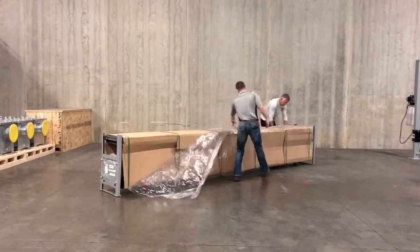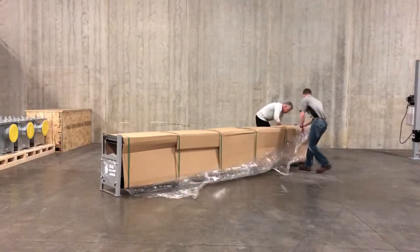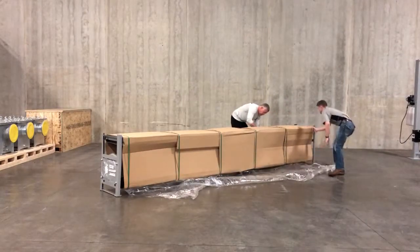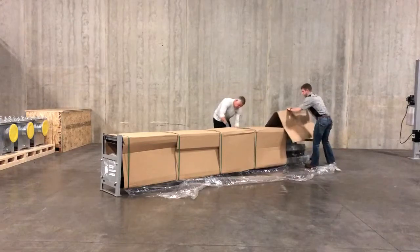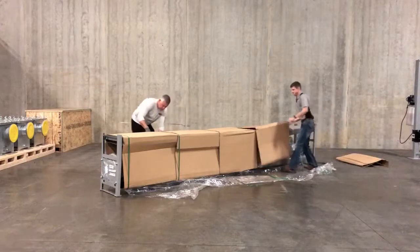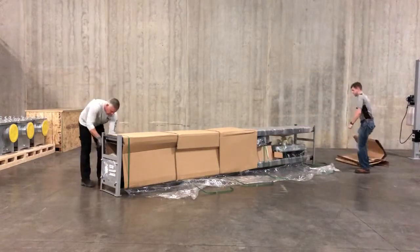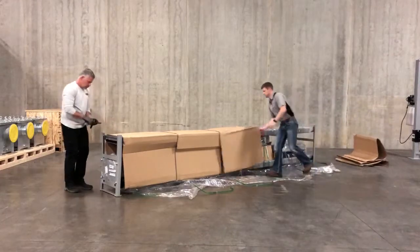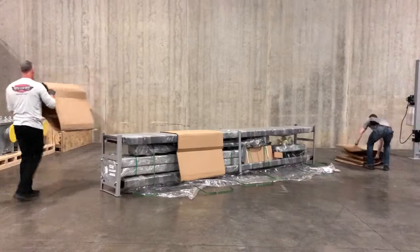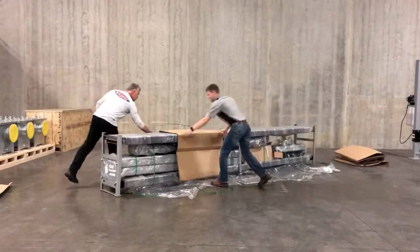We'll start by taking this plastic off here — we'll come through, clip these, clip the rest of the pieces, and start to pull off our cardboard. As I mentioned, you're going to end up with a pile of stuff at the end of all this, and this is before you even go about taking the entire lift apart.